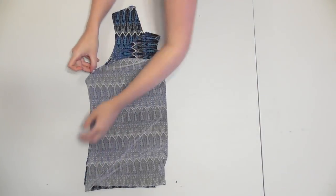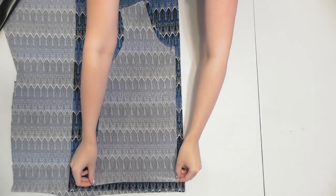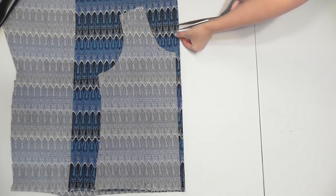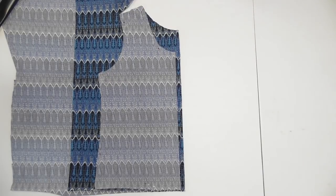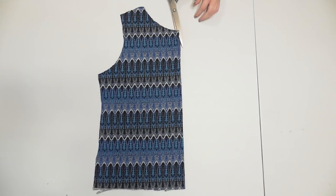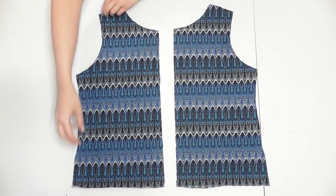To make the back, fold the front in half and fold another portion of fabric over. Lay the front piece down so it's a half inch away from the fold of the fabric and pin it down. Cut the neckline a few inches higher, then cut right along the rest of the front piece.